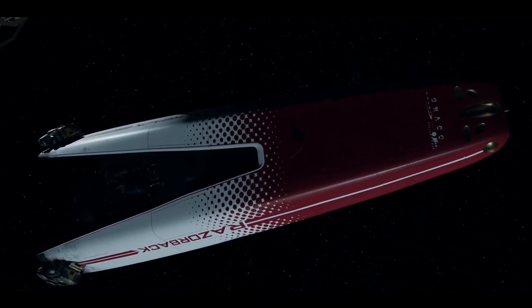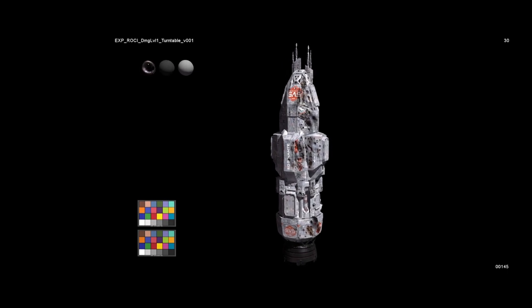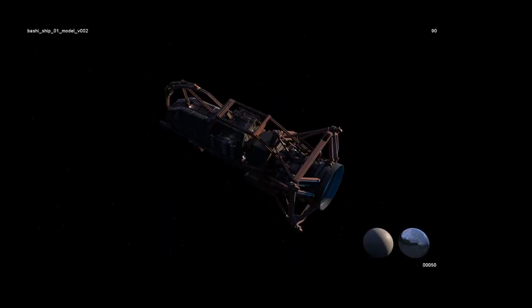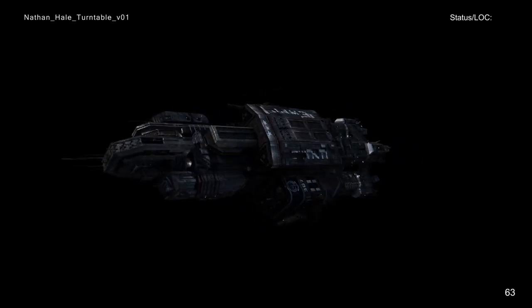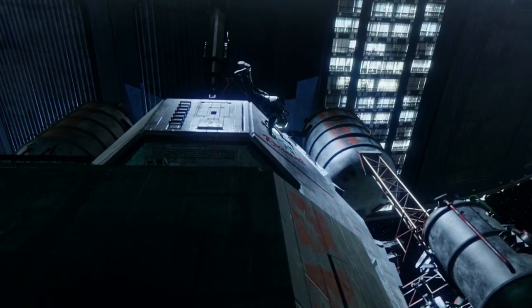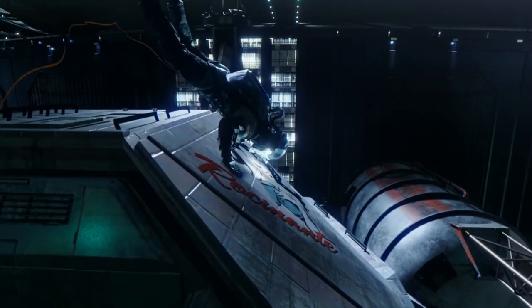Hi, VR designer Chris here, and today I want to talk about ship turntables on The Expanse. Sometimes the art department will request a turntable of a ship from VFX as a reference. We use these turntables as a reference when designing, building, or painting the exterior of a ship.